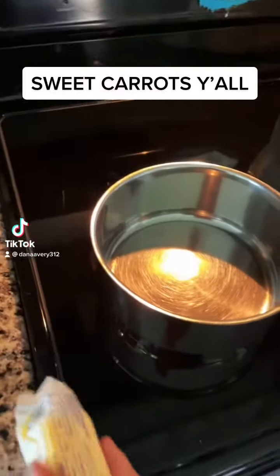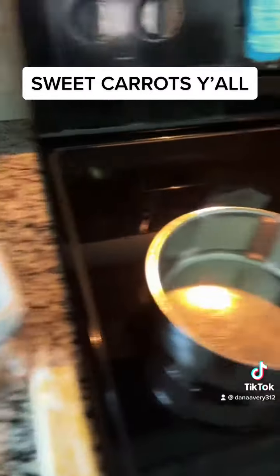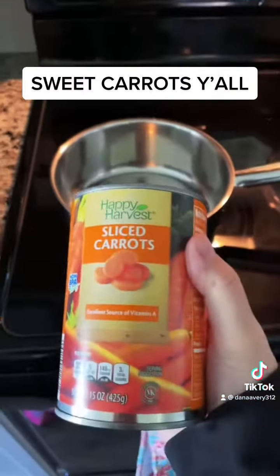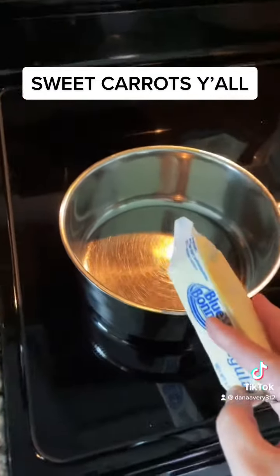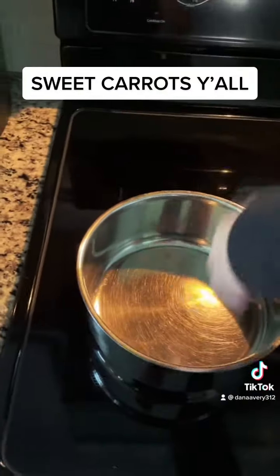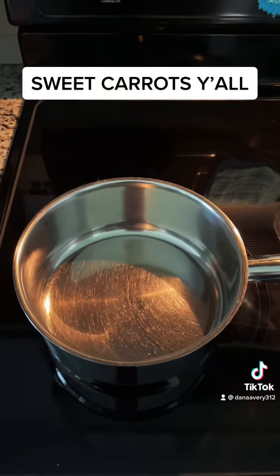My husband likes the sweet carrots, like you get at the hibachi places or Japanese restaurants. So what I do is I just buy these sliced carrots, drain them, melt some butter, add some brown sugar, and let the butter and brown sugar mix. Then I'll add my carrots — let me come back in a minute.